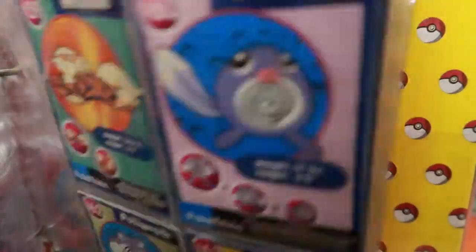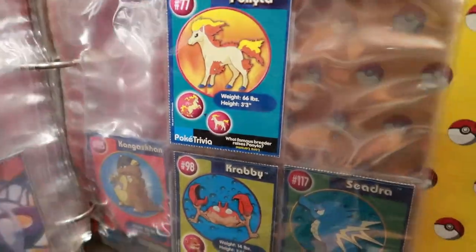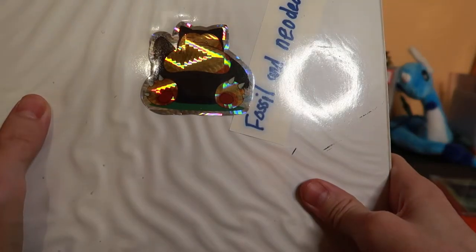That's pretty cool. This is terrible — I'm gonna go through it better later, don't worry. We're gonna do a better video. This is like initial shock value, finding my babies. This binder is labeled Fossil and Neodex.